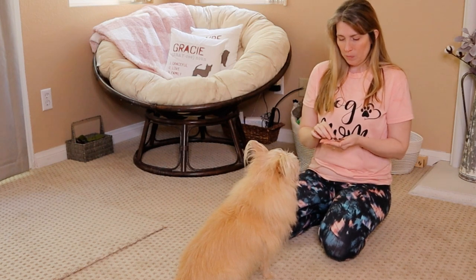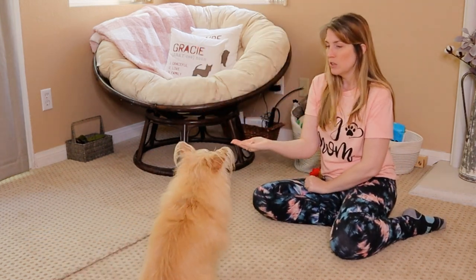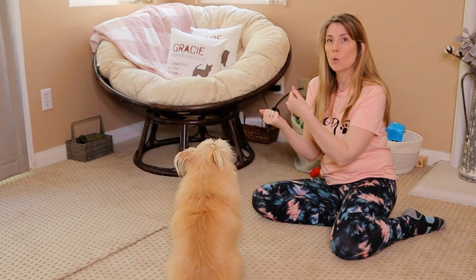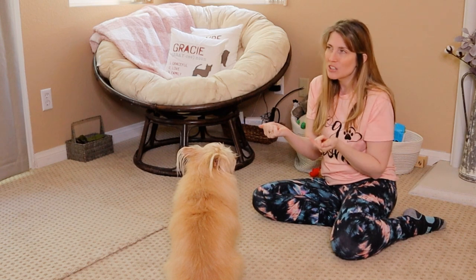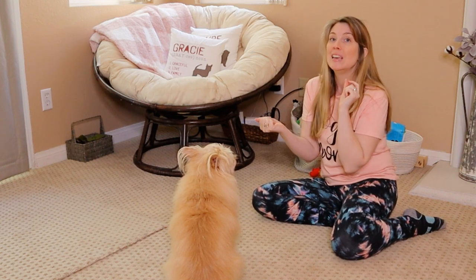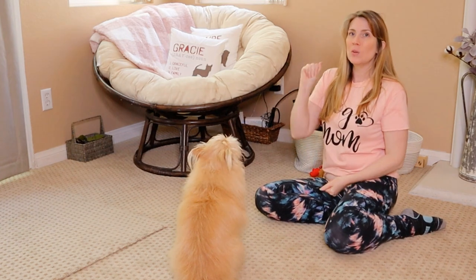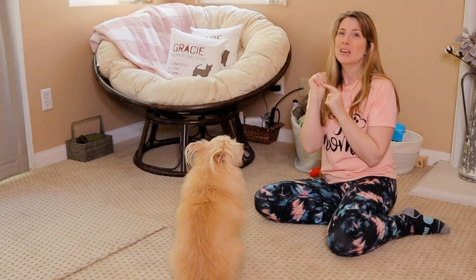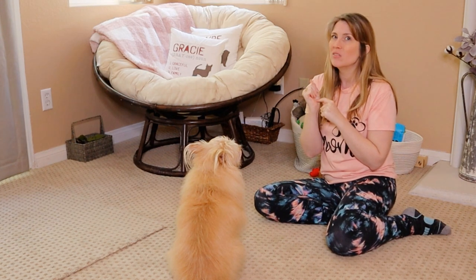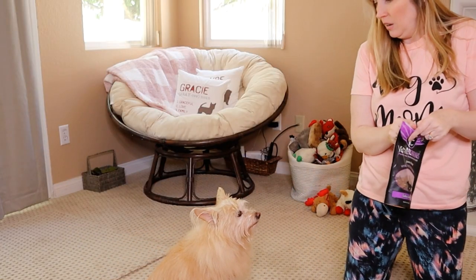Once we've given our dog a couple of treats, I'm going to take a treat — I'm right-handed so I'll put it in my right hand — and show it to her. When she started to walk towards my hand, I closed it up. When she halted, I rewarded. The next time we do this I'm going to add in the word 'yes' when she does what I want her to do. I don't like to reward with the treat that's in the hand I'm telling her she can't have, because I feel that's very confusing. Keep treats in your other hand.